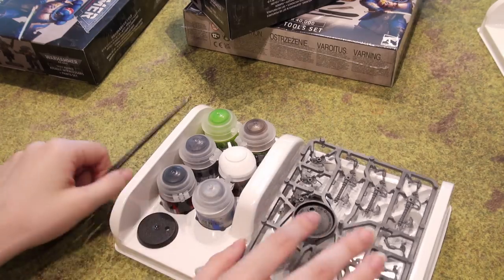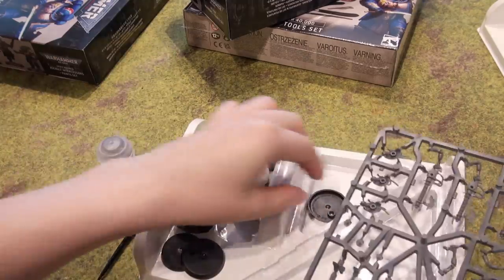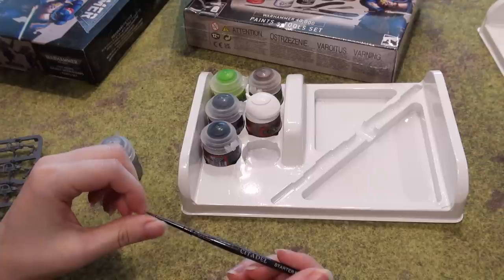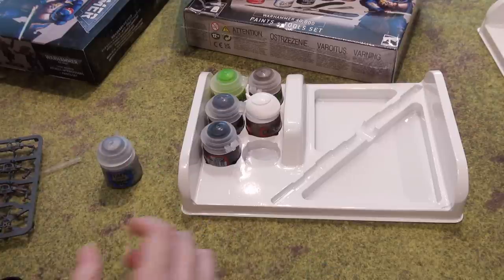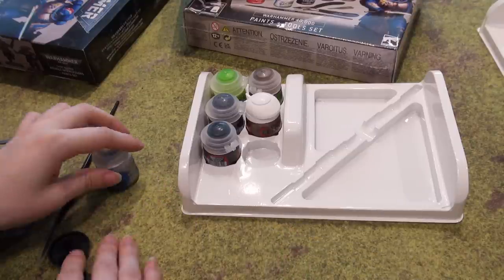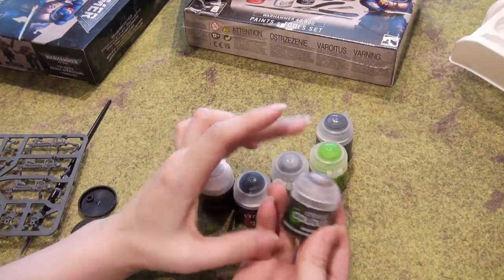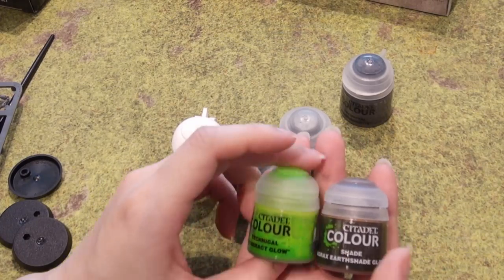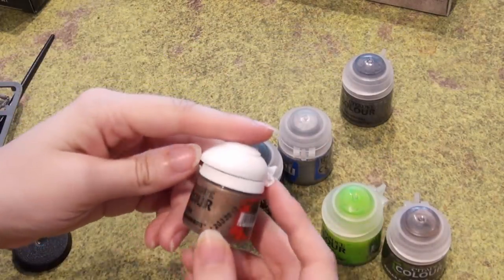Just like the Space Marine one, we've got six regularly sized Citadel paints, one sprue, and three bases. Your starter brush is a good starting point since it allows you to completely cover the model and has a fine point to get the details at the same time. You will want to expand out from there, but it's a good starting point. Note that two of the paints normally come in a larger bottle, so if you need a refill eventually, you'll be looking for ones that are probably close to double the size.